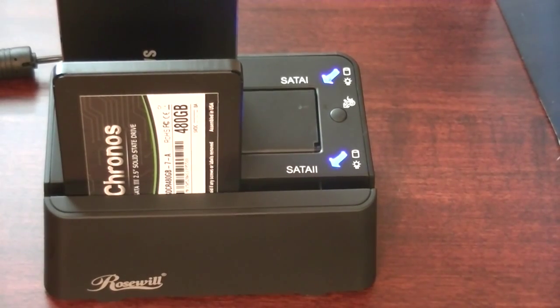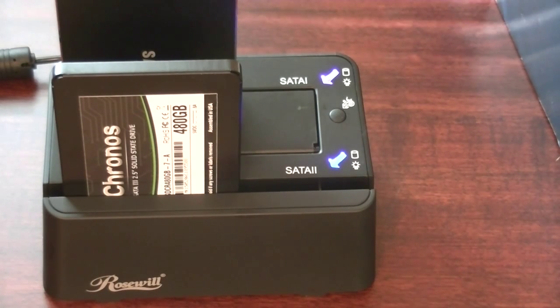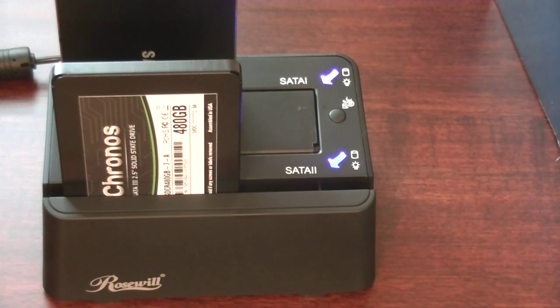I hit the button again to confirm and the cloning process starts. I've sped this up about 700 times in fast motion. It took about a little over 10 minutes to clone my 120 gigabyte drive to the Kronos, which was really fast — as it should be since this is an SSD and it was only 120 gigabytes.